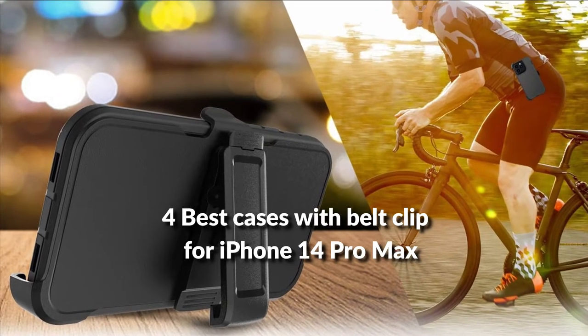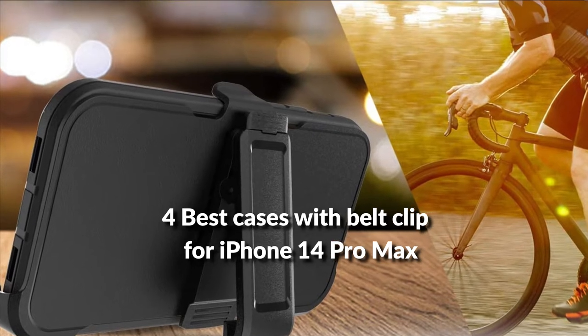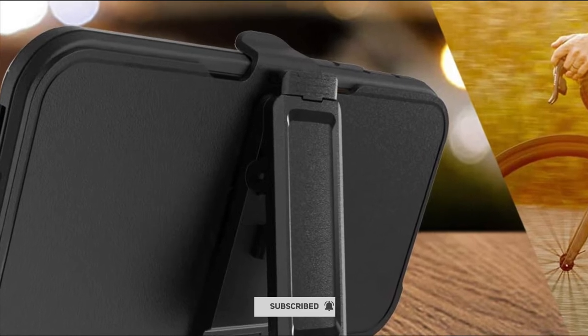In this episode, I will show you the 4 best cases with belt clip holster for iPhone 14 Pro Max in 2022. Subscribe to my channel for future updates. Let's get started.